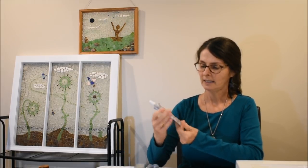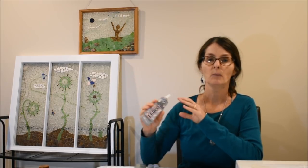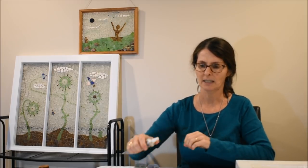I have tried E6000 — a lot of people online use it with sea glass. A few things I don't like about it: I really don't like the odor, and I find it dries really quickly, and I like to have lots of time to work with my pieces. So what I have landed on is clear silicone.